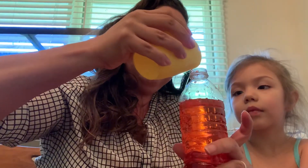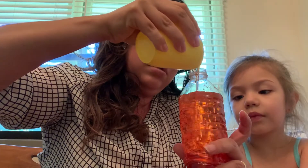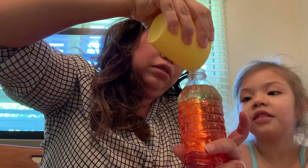We're gonna cover it and shake it — look, they turned orange! And mom and dad, we're gonna need oil. We're gonna put some oil on top. It's coming up and it's gonna get some bubbles.